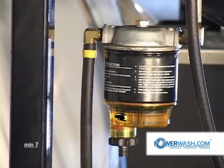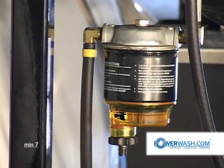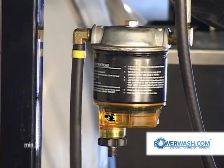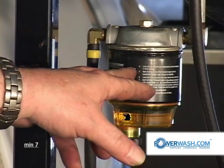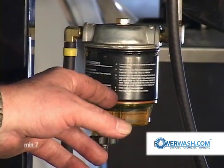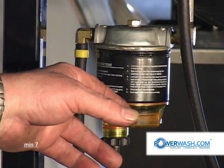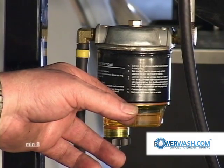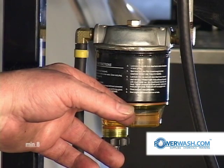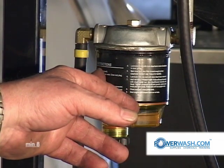This filter should be replaced about every two months, regardless of how much time you put on that machine — whether you run it 10 hours or 200 hours. The main thing is that you replace it, because this filter will clog. It's a paper element type filter, very similar to some of your engine oil filters. Change this about every two months or it'll clog up on you and shut you down.